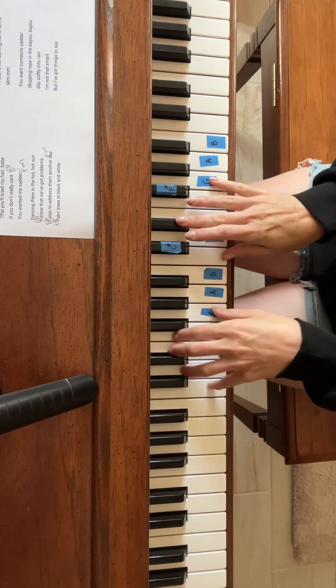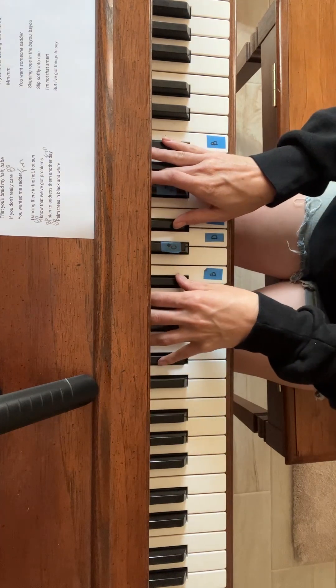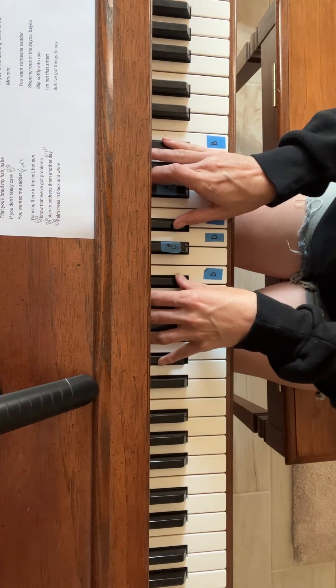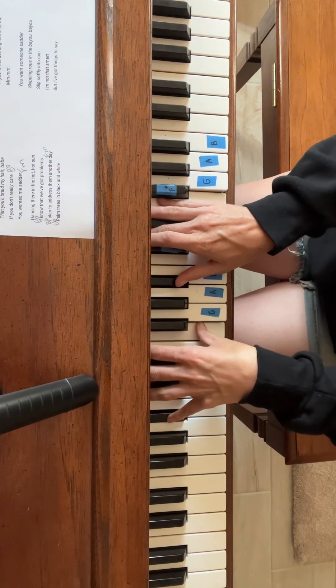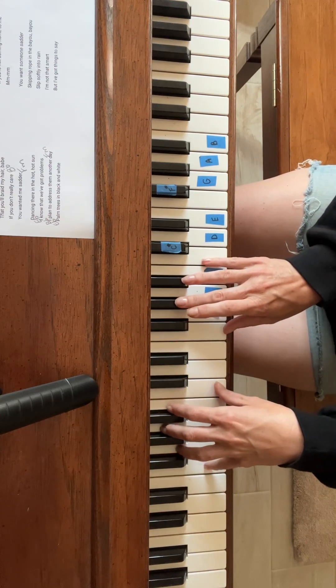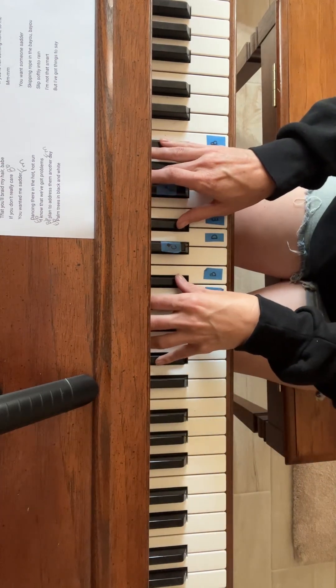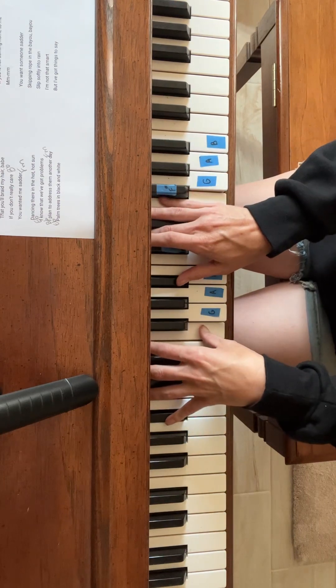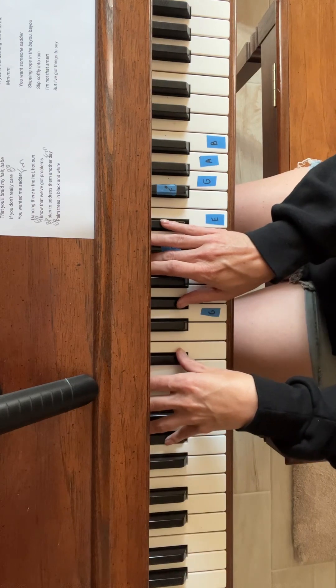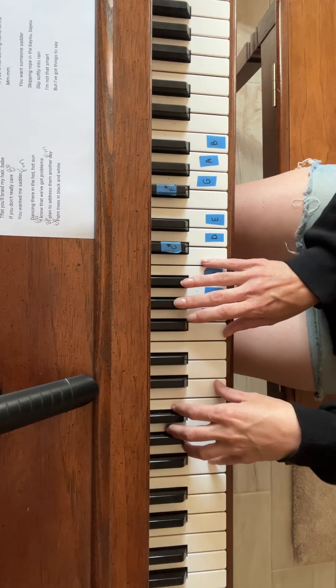So we're going to start with that C minor. E flat. B flat. Then you can hit the A flat and now we're going to go into an F minor and pulsing.